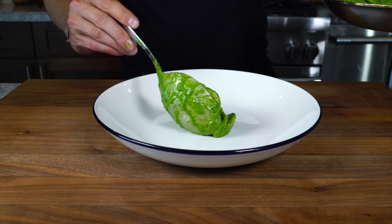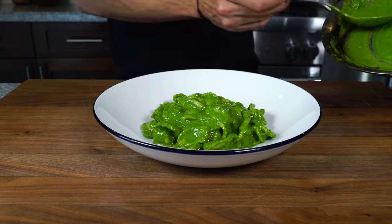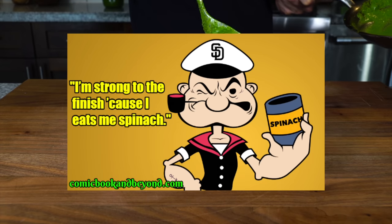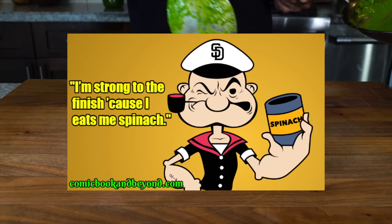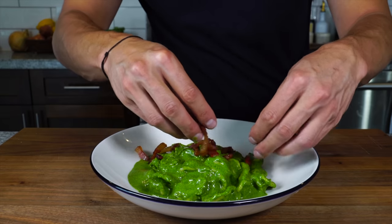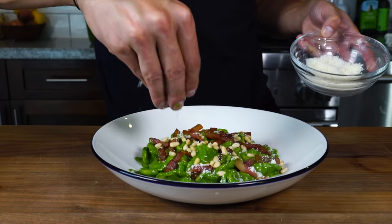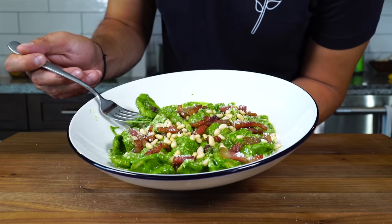Today we're going to make pesto. I love a traditional pesto, but today we're going to make it a little bit different. I'm going to use it as an opportunity to sneak in vegetables — specifically Popeye's favorite vegetable, spinach. He got me to eat spinach as a kid, and now pesto's going to get us to eat more spinach. We're going to use a little bit of guanciale and guanciale fat to make it. But before we do that, we need to make our homemade orecchietti, so let's just jump right into it.